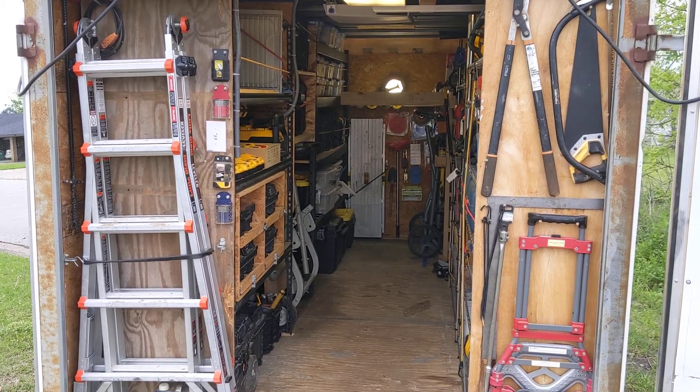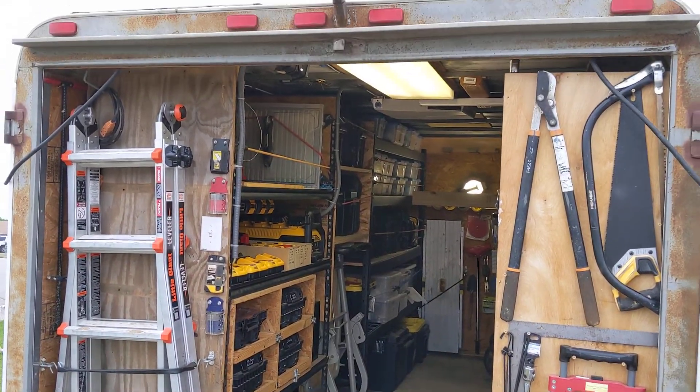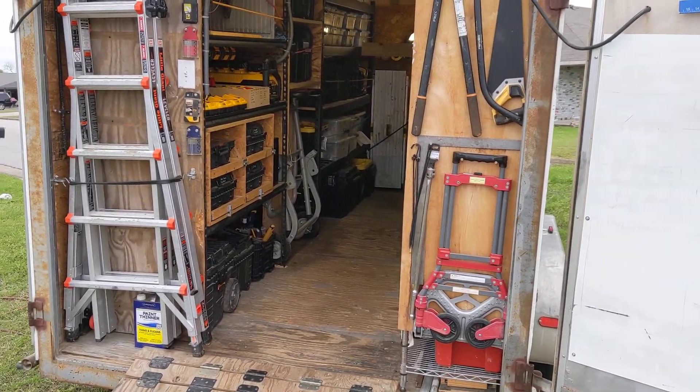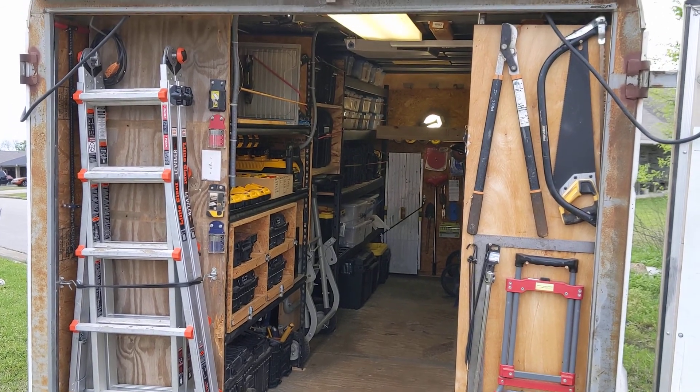Here is the trailer 2.0 update. Because of this quarantine I have had more time on my hands and figured I would reorganize the trailer. Let's look at the things that I've done.